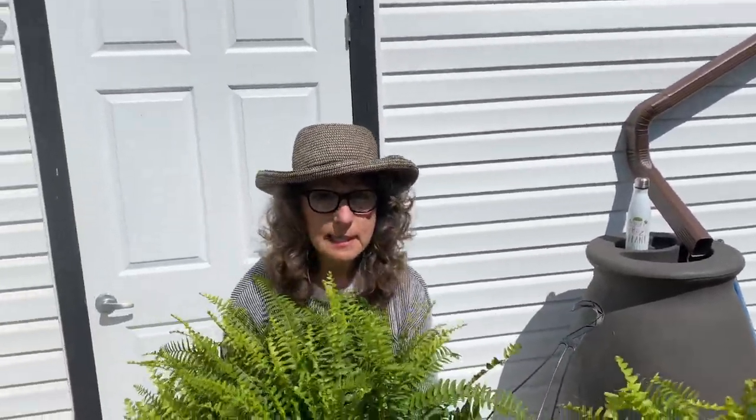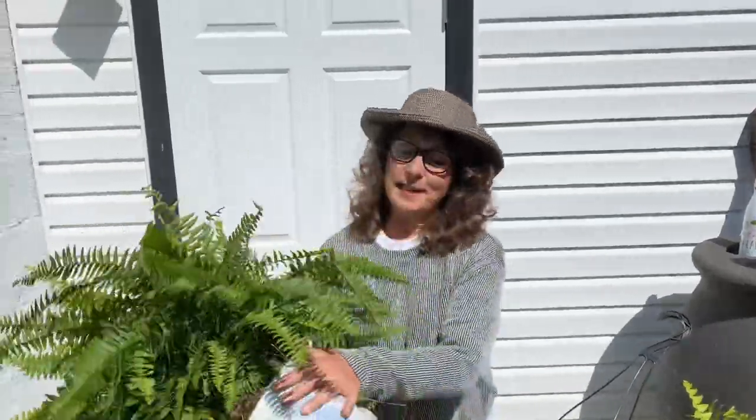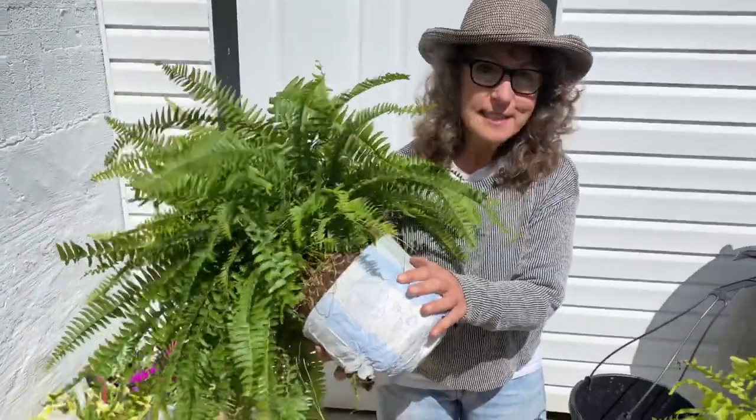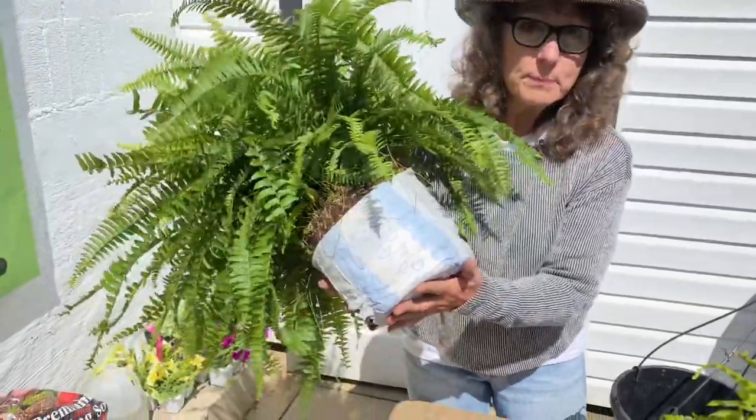Hey guys, if you're like me, my Boston ferns tend to dry out a lot in the summer. Well, I have a wonderful tip from my neighbor who's been gardening 70 years. She showed me last year, and this is her tip.